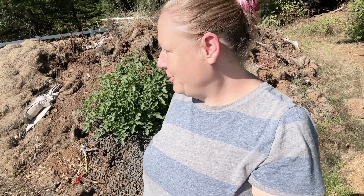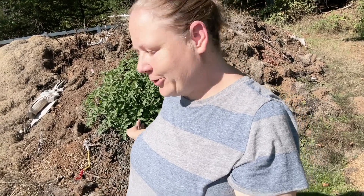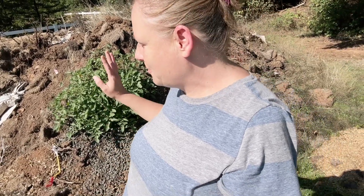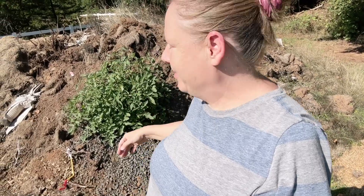This is going to be the shortest video ever — not really feeling it today. Earlier this summer I took some of my extra tomato starts and a couple of pepper starts and just planted them in the dirt back here on the hill.